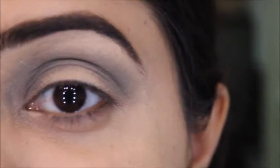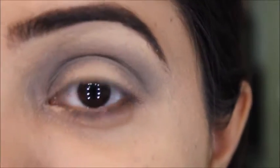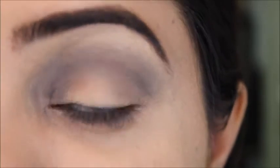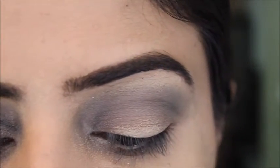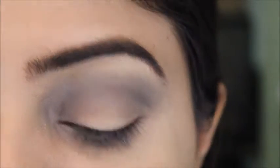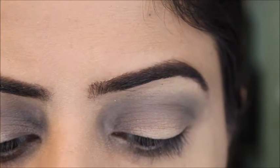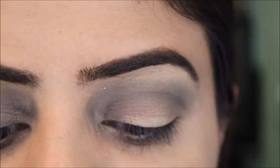We're done with the blending, and right now my eyes are looking horrible — but we're going to clean everything and it will look really good in the end. I'm taking a flat brush and my Maybelline Age Rewind concealer in the shade Sand, and with this concealer I'll do the cut crease.